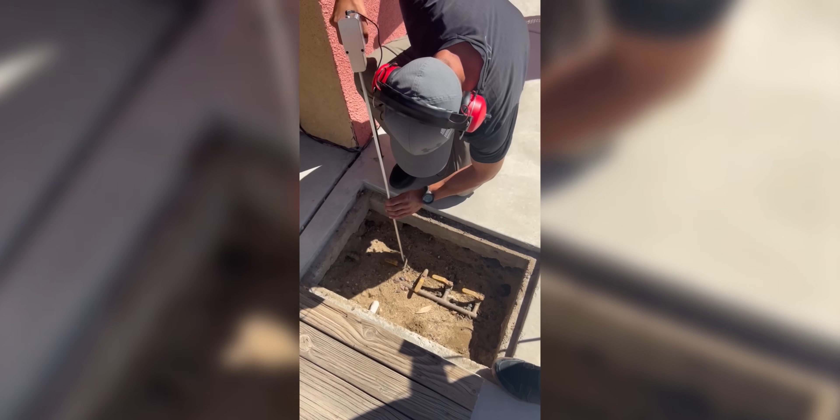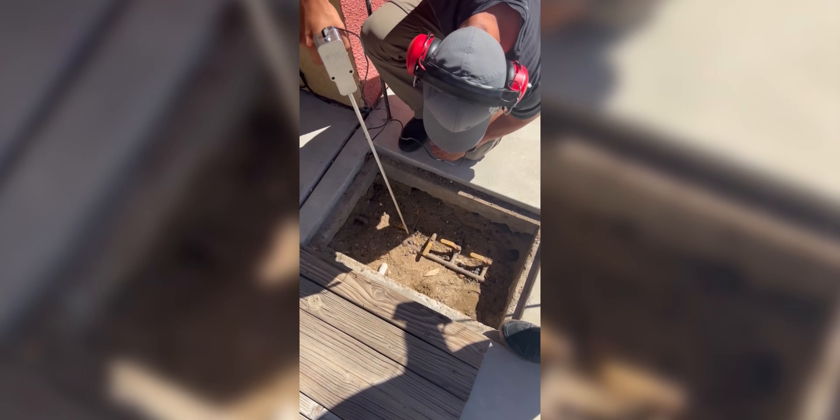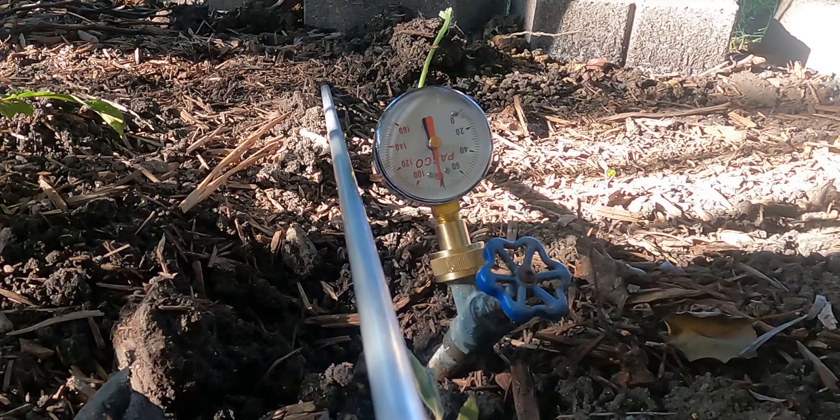If I shut the valve off at the house and the meter keeps spinning, there's still a leak out there and it's not under the house. If I shut it off and it stops, that tells me somewhere beyond that valve there's a leak. Now, if there's a gate valve, I always tell the homeowner we normally don't close gate valves — I recommend changing that to a full port ball valve. At that point I'll rebuild that valve box. I need to know I can completely isolate the yard service from the house.